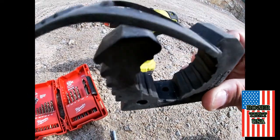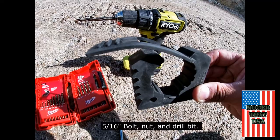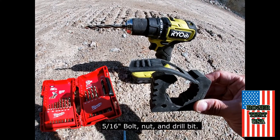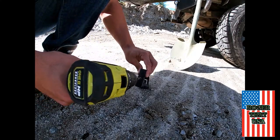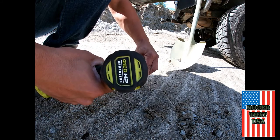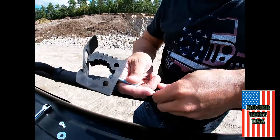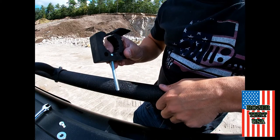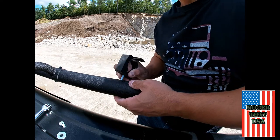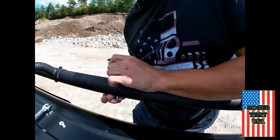Obviously this hole is not big enough — for those of you who aren't mechanically inclined, not big enough for a 5/16 bolt. So we're going to take our drill, grab a 5/16 drill bit, and drill out the sides. This is just rubber so it's nice and easy — be careful with your fingers. Put your bolt inside, find that hole, put it in there, grab your nut and washer, and screw that on underneath.